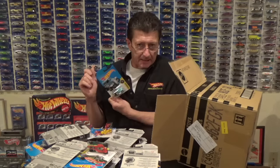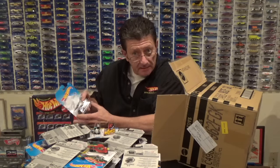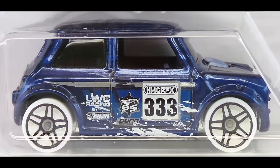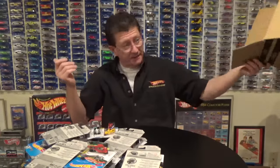Another Gotta Go. And the Morris Mini in a very dark candy blue with some pearl blue and silver tampos, a little bit of white. It has white PR5s with a black outline on it and a chrome base. And that is the end of our 2017 F case.